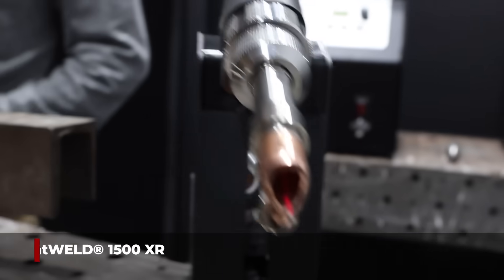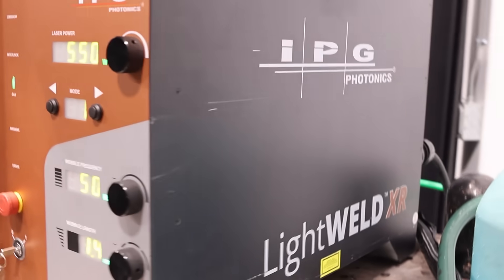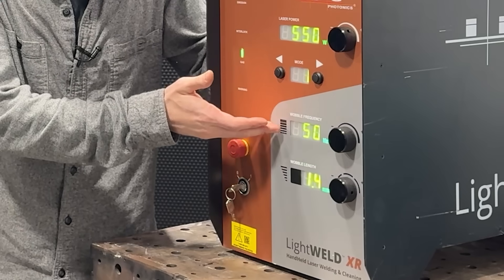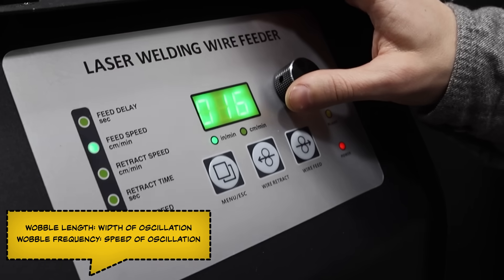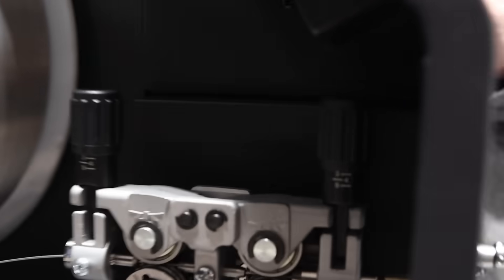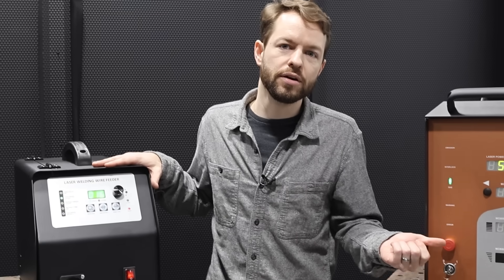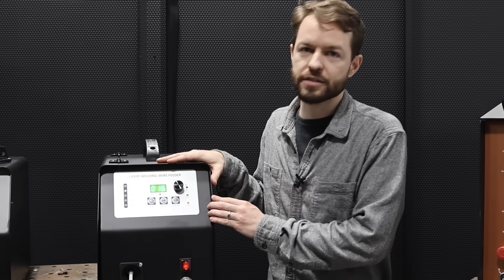We've got our IPG LightWeld XR 1500 today. We've done a little bit of tweaking of the parameters off-camera to get a good butt weld between these materials, at least for the stainless and the copper. We're running 550 watts, 50 hertz wobble frequency, and a 1.4 millimeter wobble length. That wobble length ties directly into the wire feeder we're using — 0.045 308 LSI. The 0.045 wire is about 1.2 millimeters in diameter, so our wobble length is just a little wider than our wire, and we'll be running the wire at 16 inches per minute.